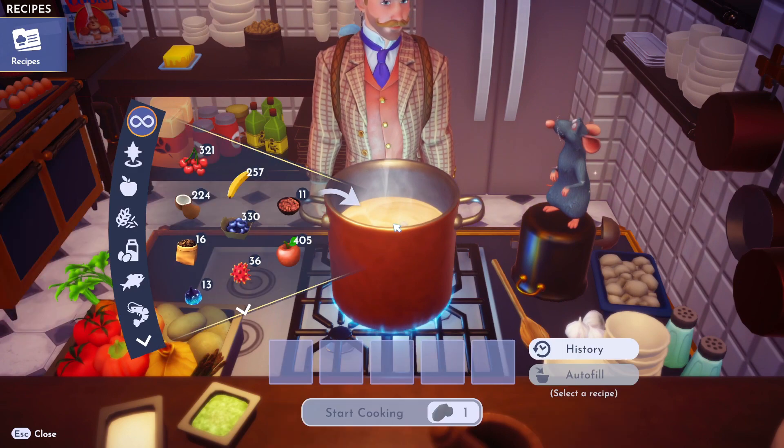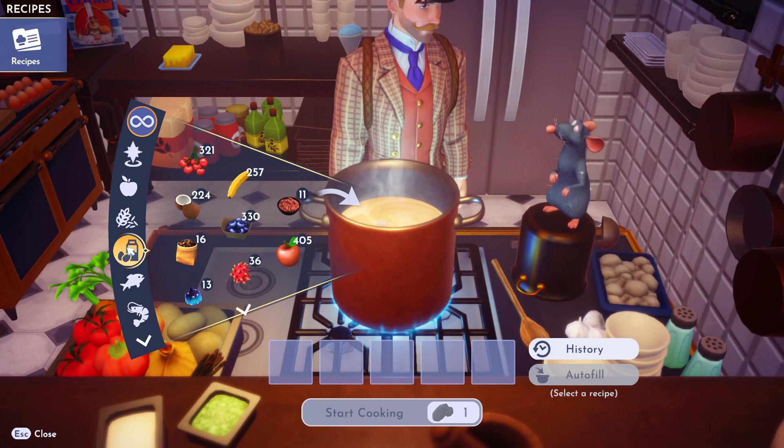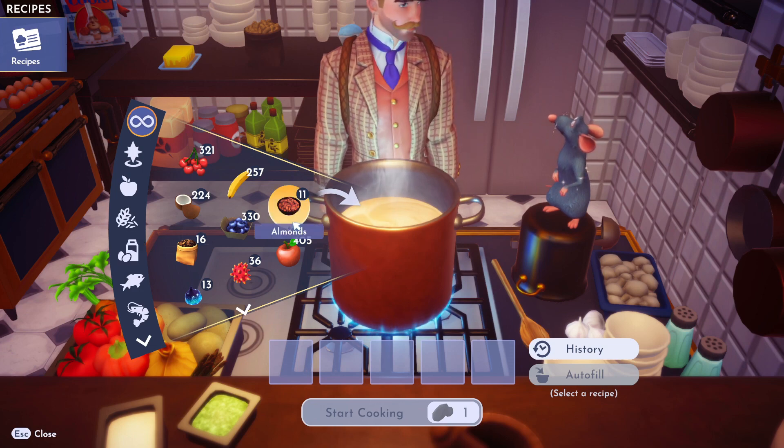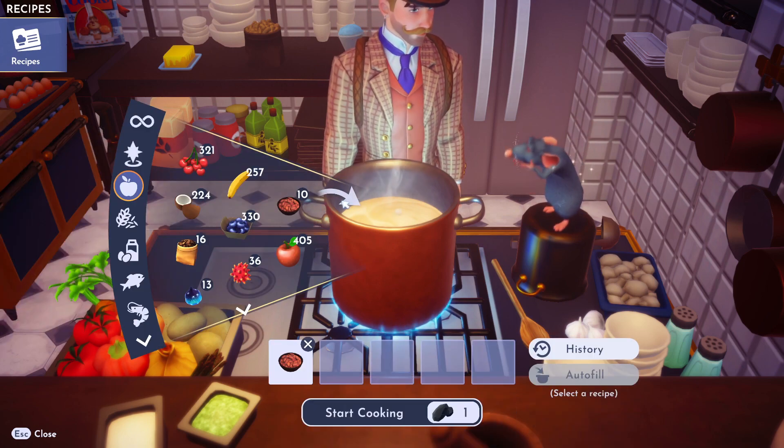All right. French macaroons. So what we got to do is we got to get almonds. Almonds is in fruit, right? Is that where I'm in right now? Yeah. I don't know why almonds are in fruit, but it's there.